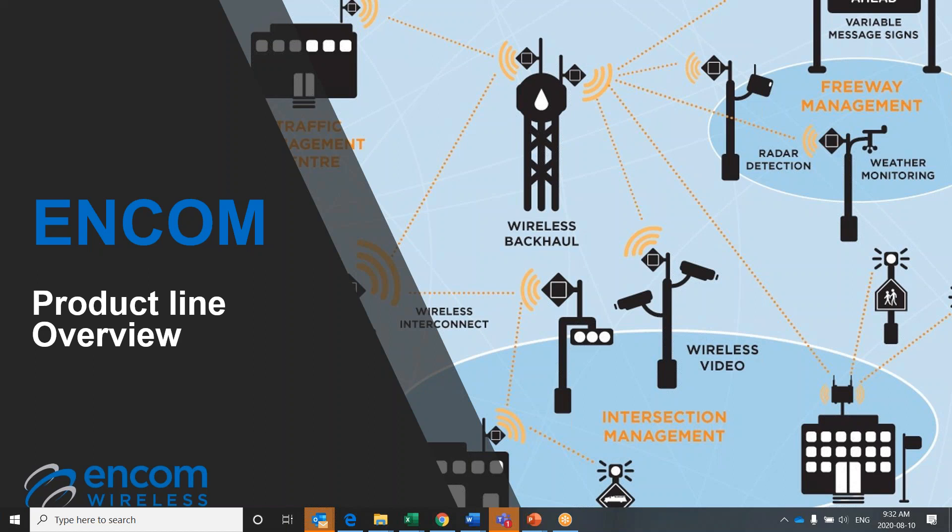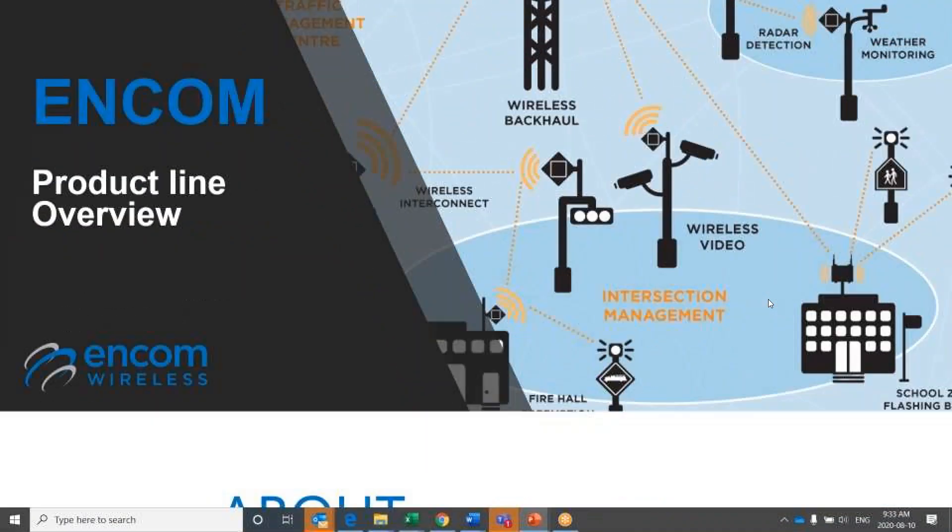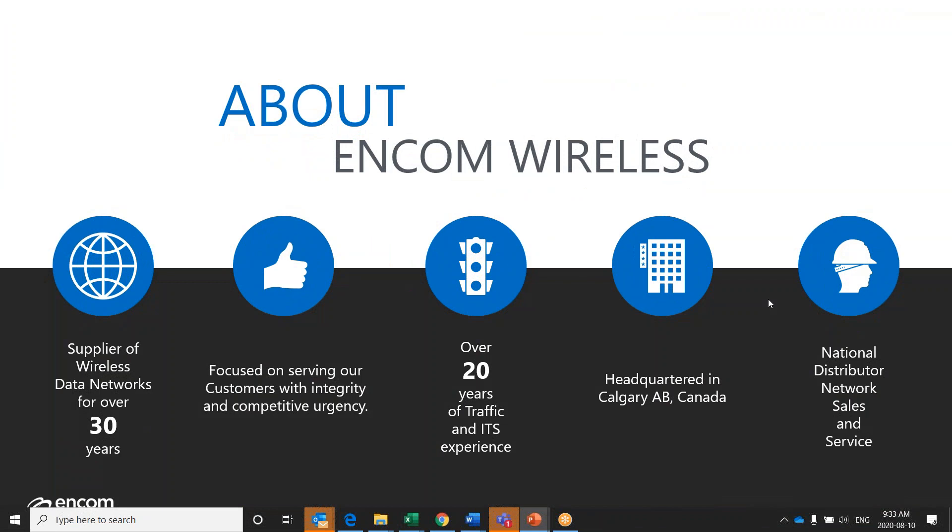After this video, you should be more familiar with our E-Lite, E-Lite 450, and energy products. Before we get into the products, I'll provide you with a little bit more information about the company that makes them. ENCOM has been in business for over 30 years, and for much of that time, we have been focused on solving problems and finding solutions for the ITS and traffic industries.